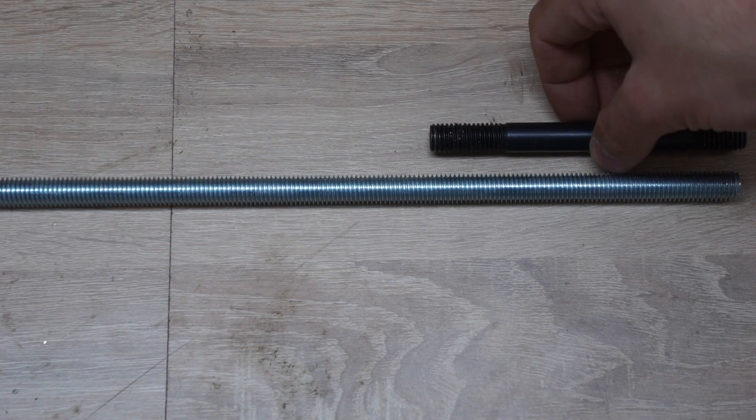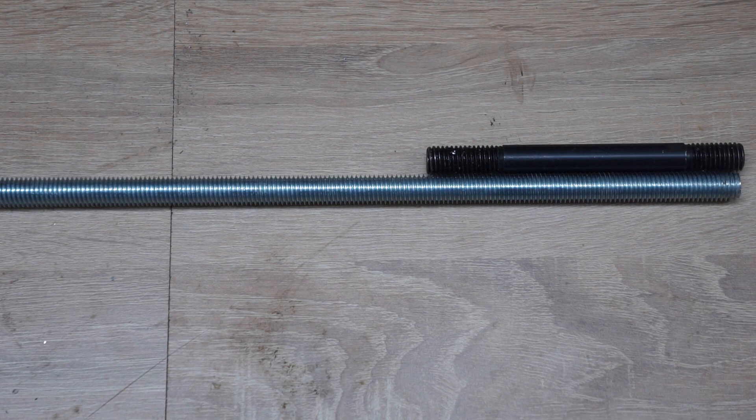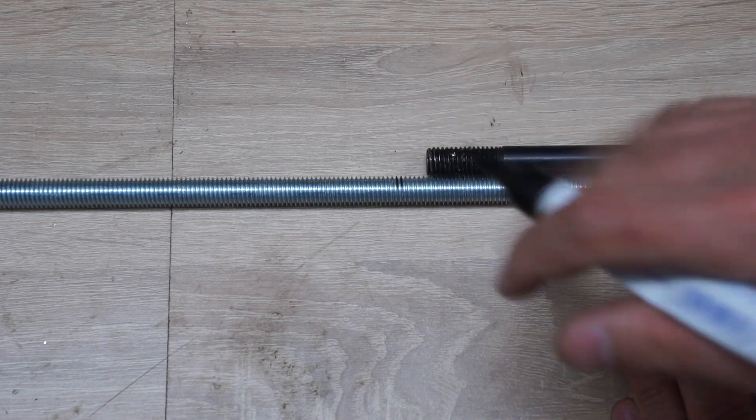To replace the boring bar, I'm going to cut a section off of this threaded rod — this is M12. I also find it to be a bit short, so I'm going to cut about another 10mm more. To cut this I'm going to use the angle grinder.